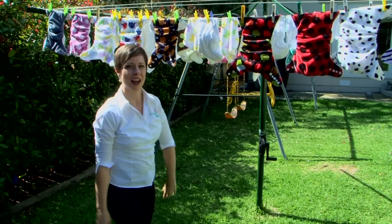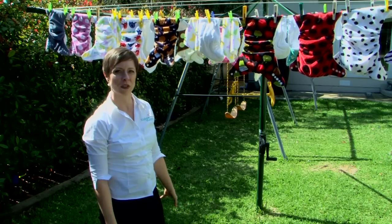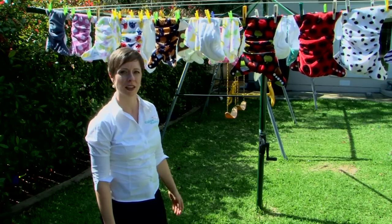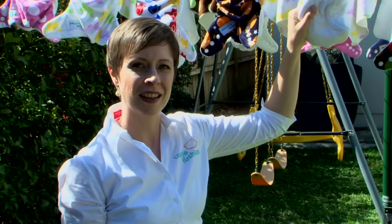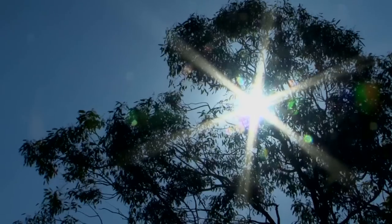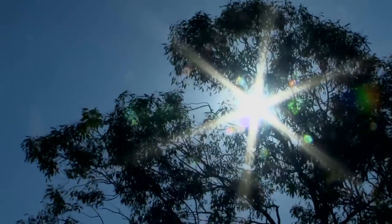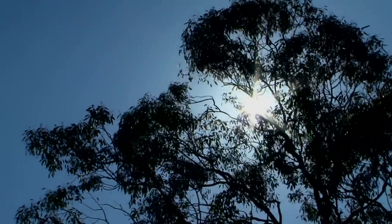Once the wash cycle is done, it is a simple matter of hanging them out to dry, either over the clothes horse indoors or on the washing line. Just make sure the smooth underside of the boosters is facing up towards the sun. This is the bamboo fabric and it takes the longest to dry. One big tip on making sure the nappies stay smelling fresh and stain free is to get them exposed to UV light as much as possible.